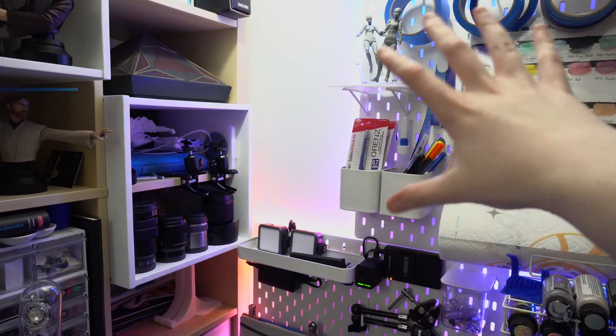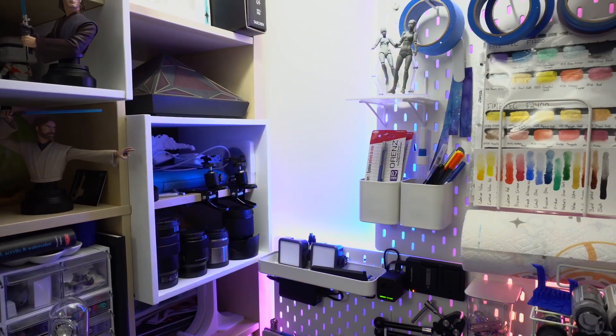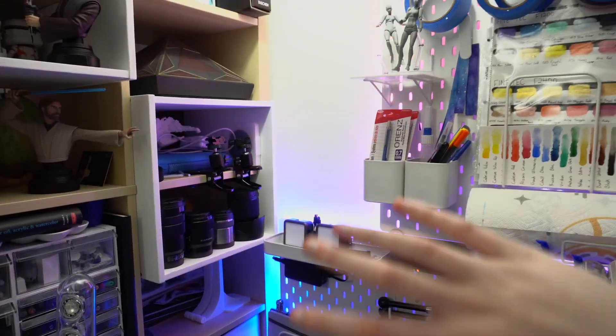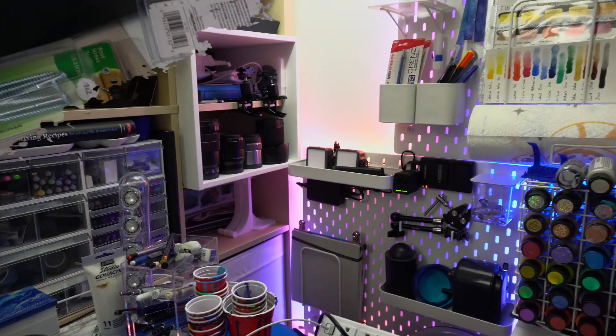That's an overall look at this little corner reorganization. It's nice that I have this clean stretch of wall that I can do something with — I have something in mind, though I'm not sure if it's going to go here or somewhere else in the studio — but I'm going to leave this here for now and go ahead and start reorganizing the drawers.